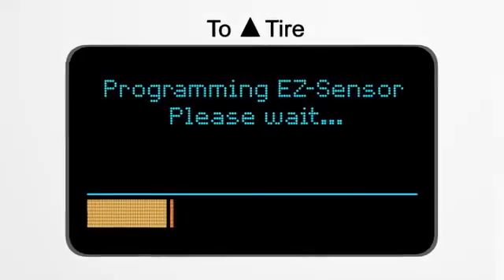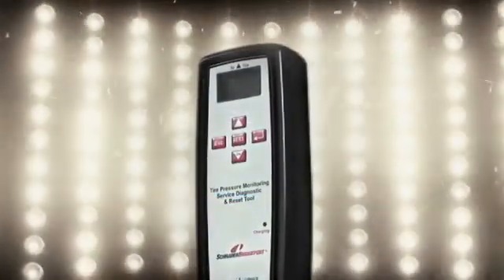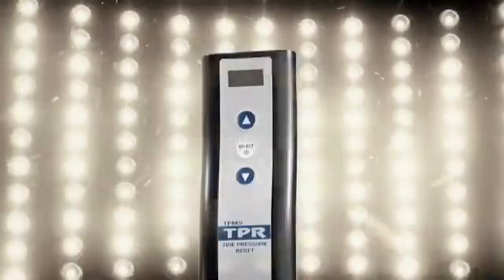Schrader got together with Vartek so that the programming software could be used on existing TPMS tools such as the Schrader 21230, the TEC400 from Vartek, and the TPR from OTC.